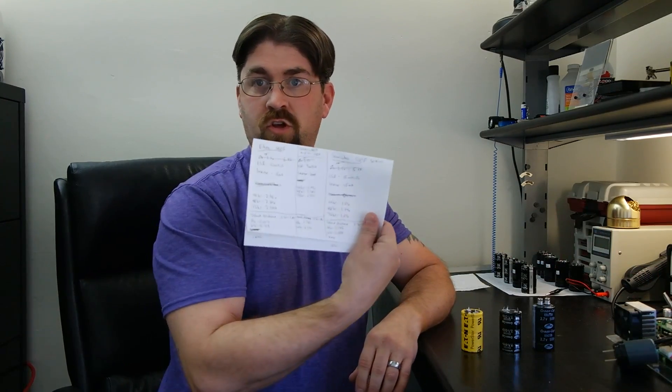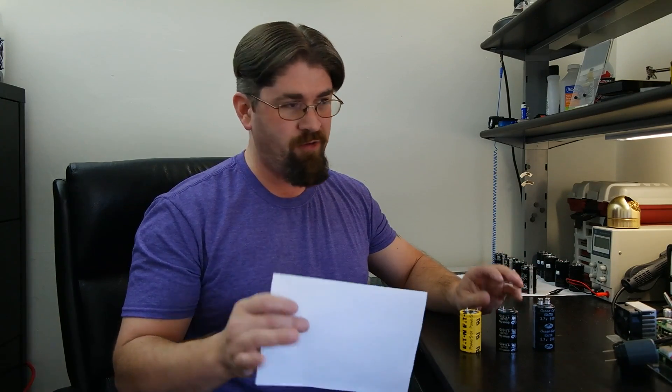I have a little cheat sheet of information comparing these three supercapacitors. The Eaton's ESR was roughly 10 milli-ohms. The 4-pin 500 was 9 milli-ohms — actually the same or slightly better. The Samwha screw-terminal 500 was 15 milli-ohms, so it has a little more resistance.